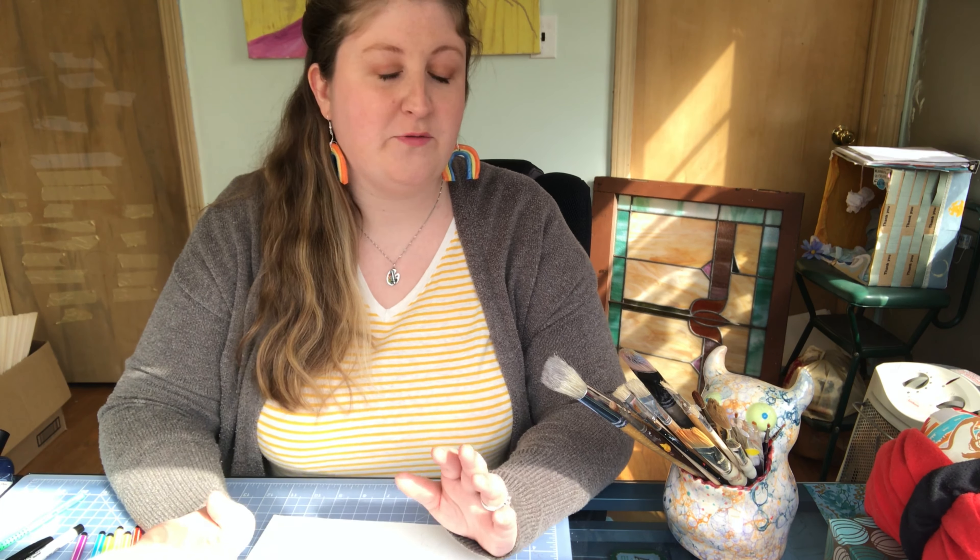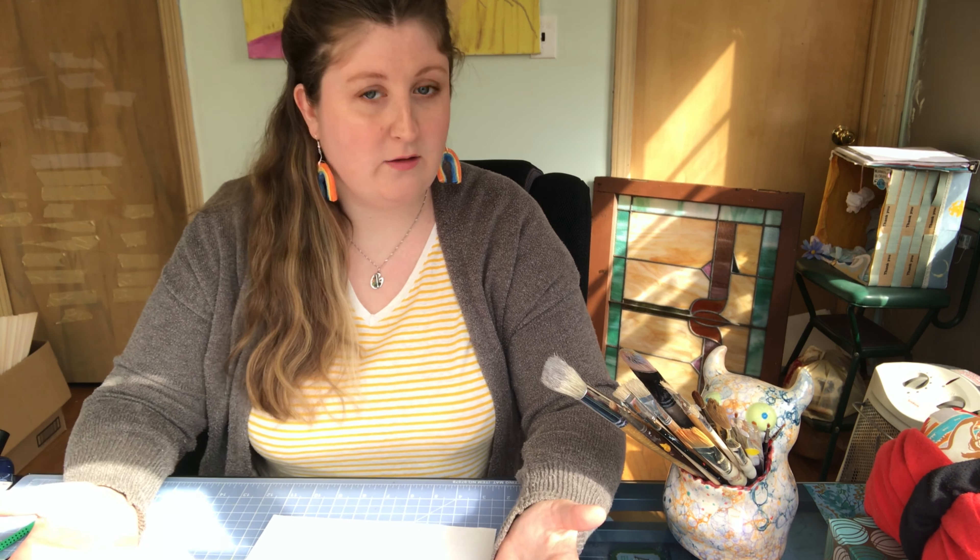All right, so if you are smarty pants, you probably already know the colors of the rainbow, which I bet many of you do. But it's very crucial that we know the colors in their order because it pertains not only to the rainbow, but it also pertains to how we learn about color and art.